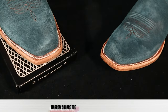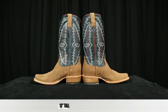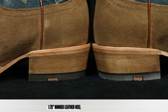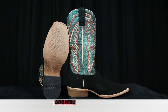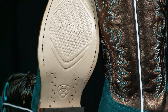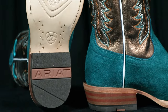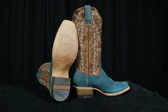All of these boots feature a narrow square toe, also known as a cutter toe. They're all coming in at 13 inches tall and feature a 1 and 3/4 inch bonded leather heel. We have a leather outsole on all of them, which is Ariat's new Tech Step outsole — it has a little bit of extra cushion in between the removable insert and the outsole itself.